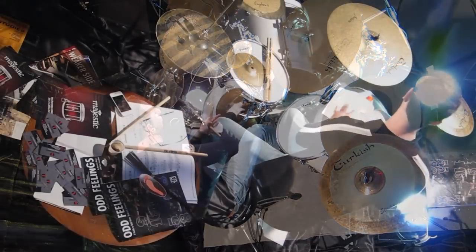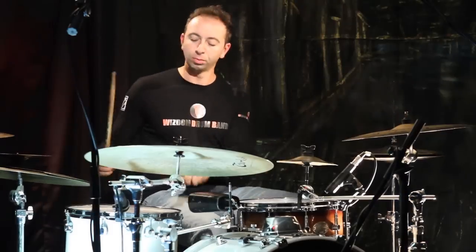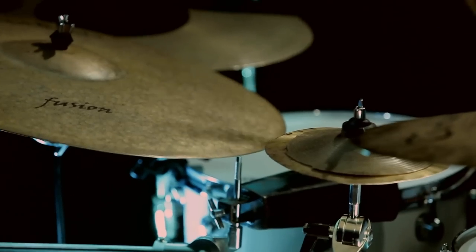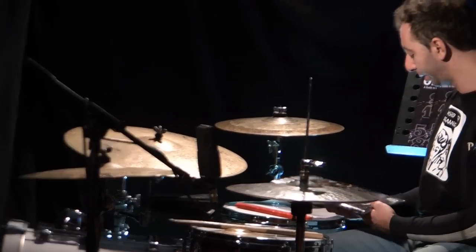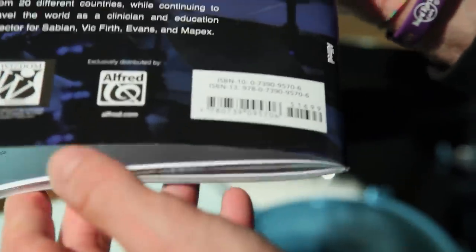At the end of the book you can find 8 play-alongs. To understand what the feeling is with odd meters, we created different styles of play-alongs. You can find the Odd Feelings book in the best music stores all over the world — I'm very proud because I wrote this book with Don Famolaro. It's produced by Wizdom Media and distributed by Alfred Publishing, one of the biggest distributors in the world. I really hope you enjoy the Odd Feelings method.